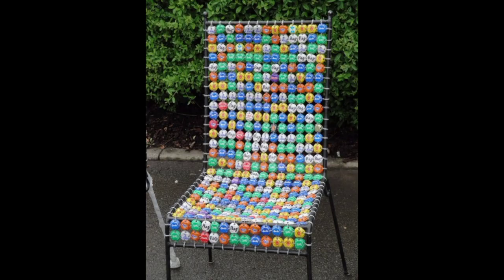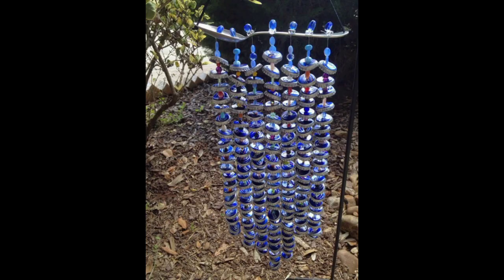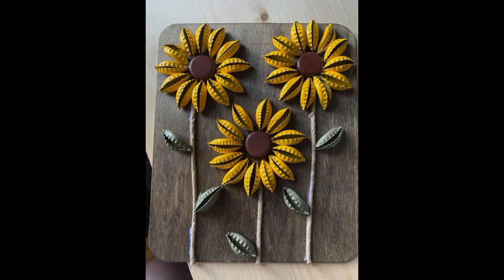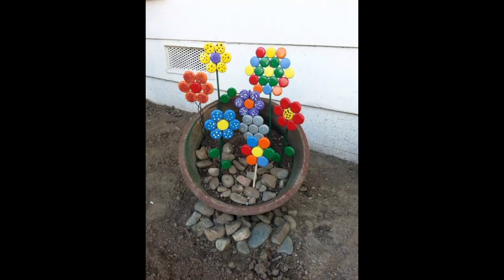Number one is the bottle cap table. For this project you will need a whole bunch of bottle caps. The idea is to glue them onto a table to cover the whole top. Depending on how big the table is, you can calculate how many caps you will need. After you figure out the design and pattern, put a layer of epoxy onto the table surface, put the caps on top, let the epoxy dry, then apply another layer of epoxy over the caps.